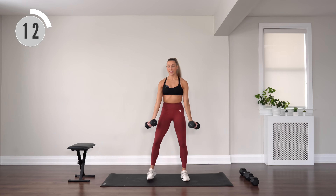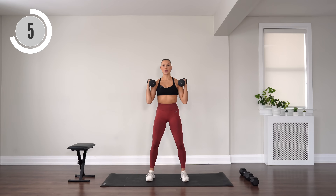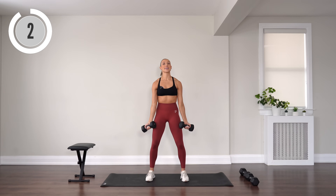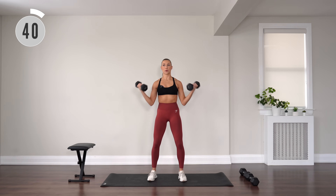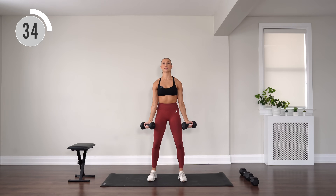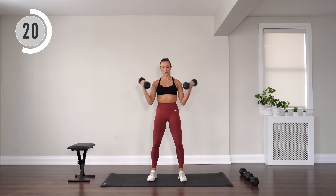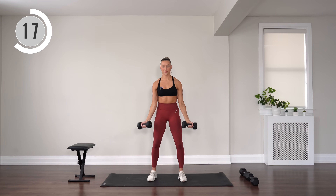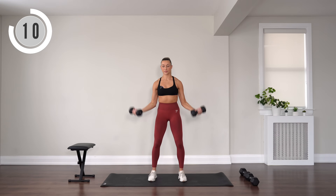Palms facing diagonally out, we have bicep curls. You're taking it wide, exhale as you curl, then inhale as you extend. Nice and controlled. Breathe through the burn, keep going.